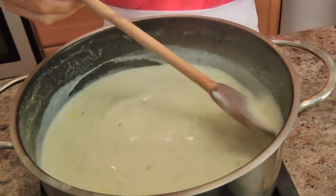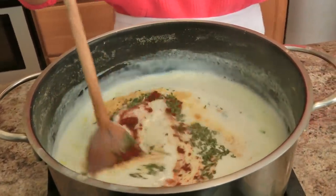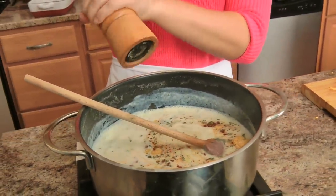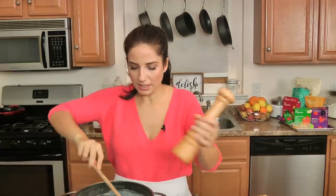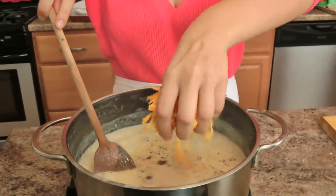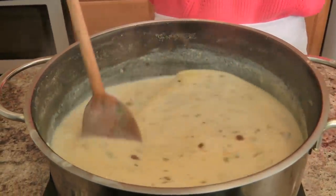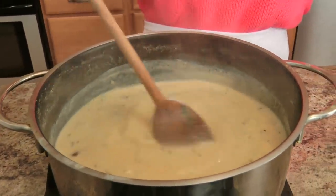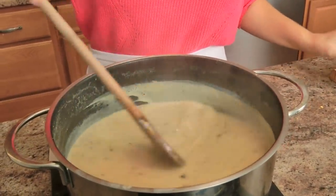The sauce has thickened a bit — remember it's not going to be super duper thick so do not panic, and you don't want this to come to a rolling boil either. I'm going to add the spices — I want lots and lots of black pepper. We already have salt from the seasoned salt and celery salt, and we did already season the rice and the broccoli. Lower the heat a little bit, and I'm just going to add about two thirds of my cheese.